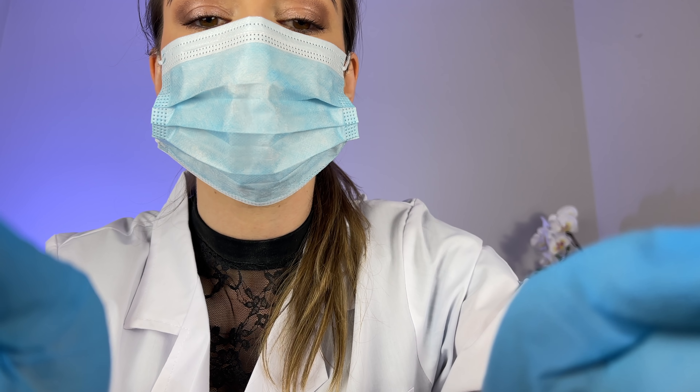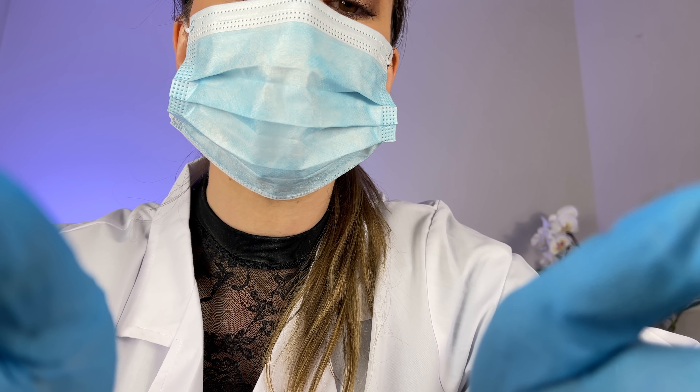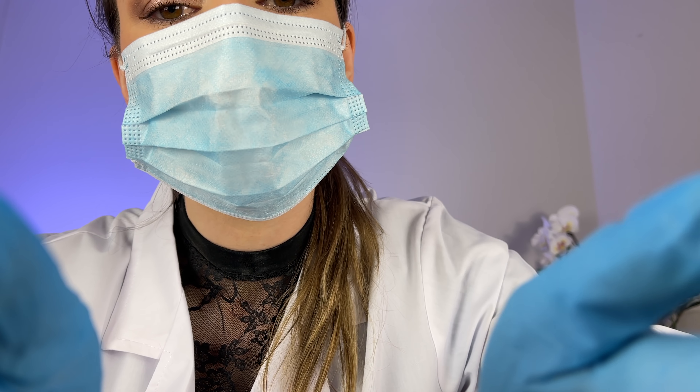I'm going to start by examining your cheeks, your jawline, and your lymph nodes down onto your neck. If you'd like to keep your mouth closed for a moment, I'm just going to start here on your jaw. If you notice any points that feel particularly tender, just let me know. Just onto your chin, around here. I'm going to hold onto your jaw — I'd like you to open your mouth wide for me, please. And close your mouth together.